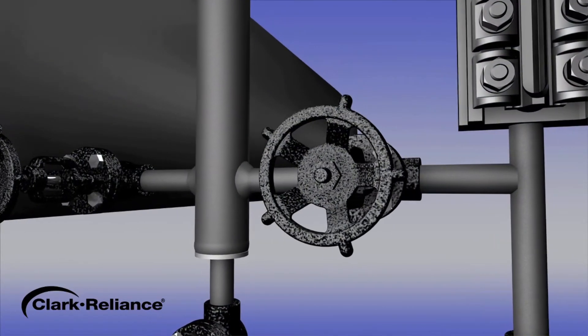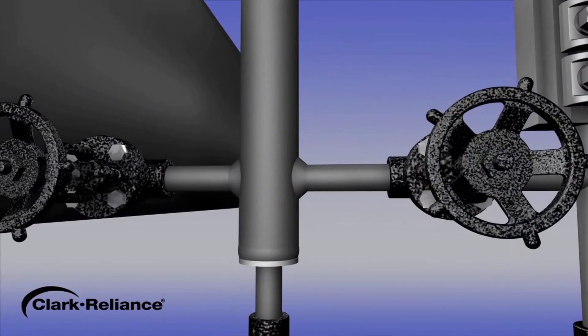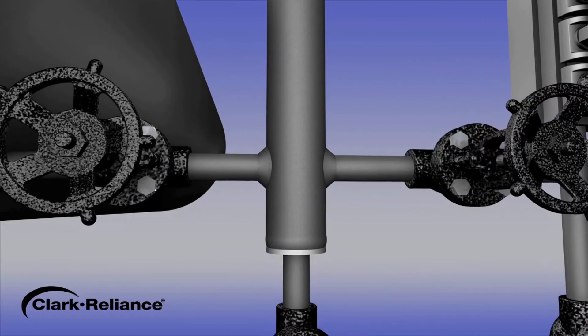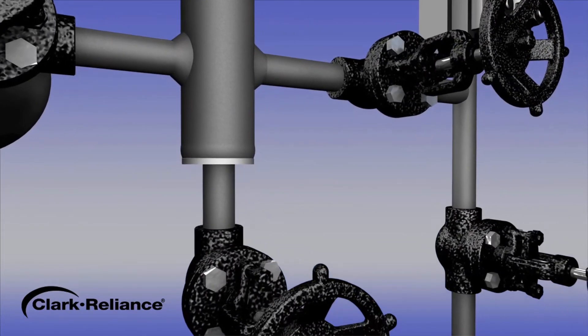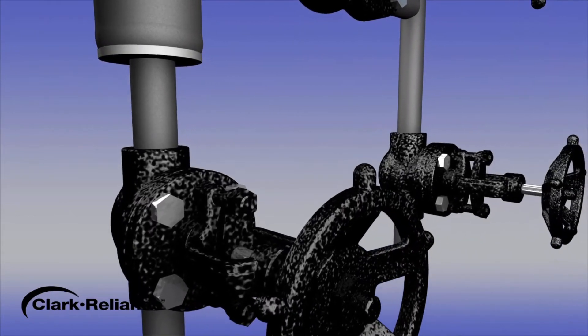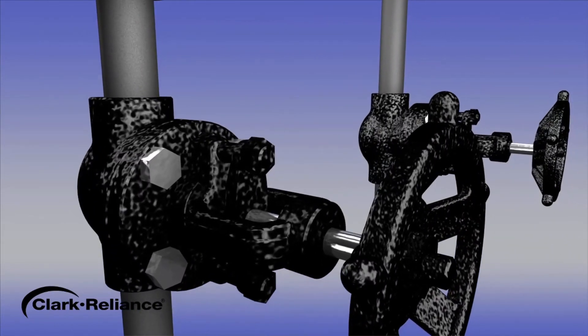Before conducting this procedure, inspect the installation. If any leakage is observed around the instrument or isolation valves, determine the source of the leak and make the repair. Then proceed with this blowdown procedure.